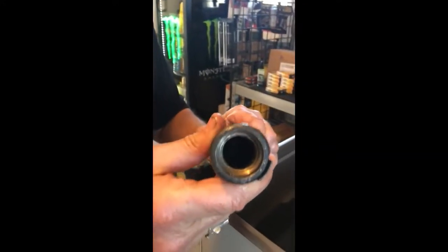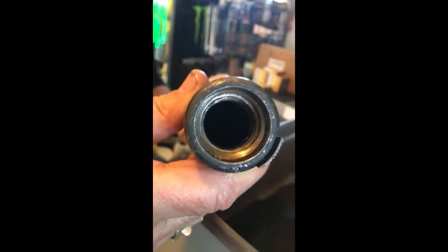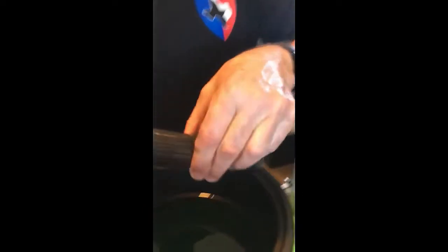Okay, we just pulled it out of the ultrasonic and there's the result. It's bone dry, clean, ready for the next step, which is the preservation step.